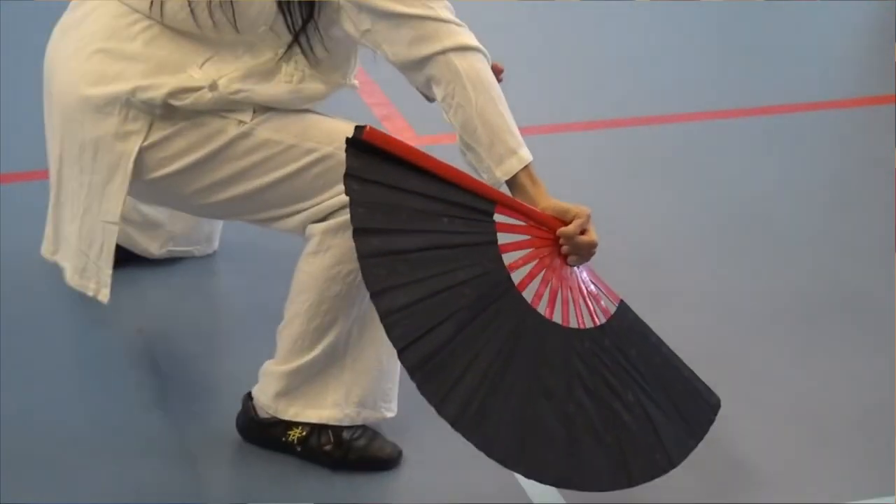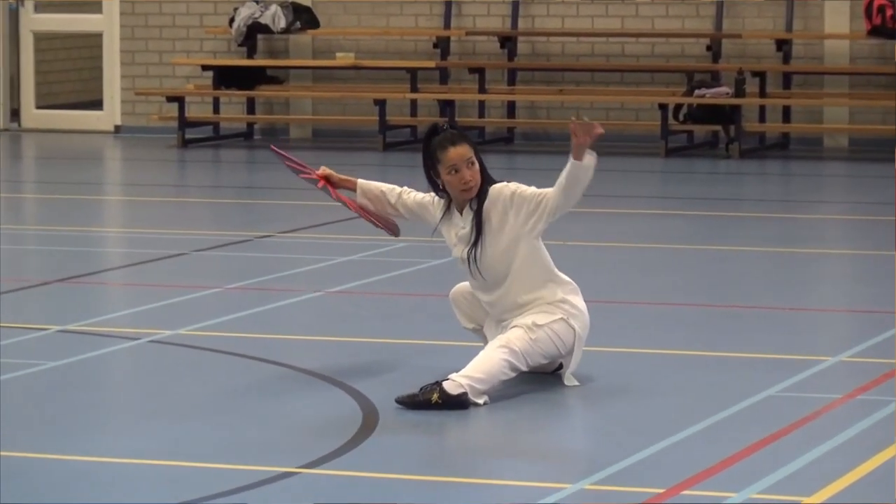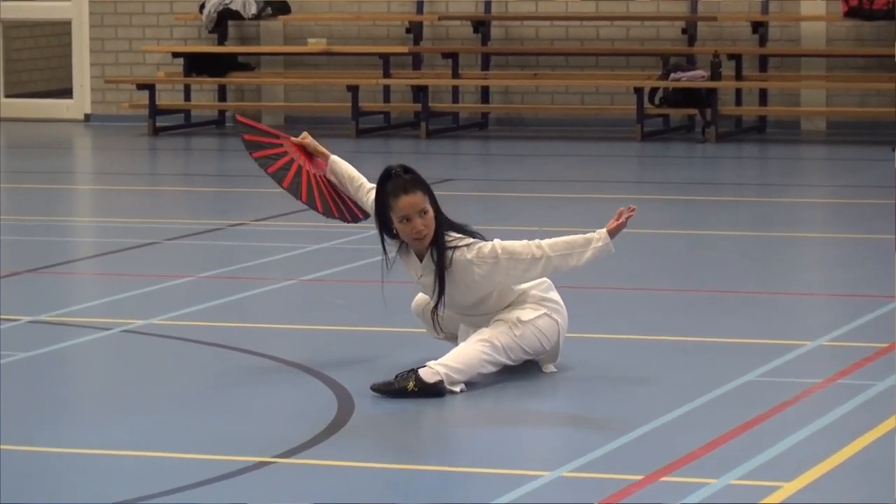However, just like with every other weapon, these were definitely used in combat. The art of fighting with fans is actually called tessen-jutsu — a super creative name. However, this style was rarely taught as an individual martial art; it was mostly mixed into the curriculum of sword schools and unarmed fighting schools.